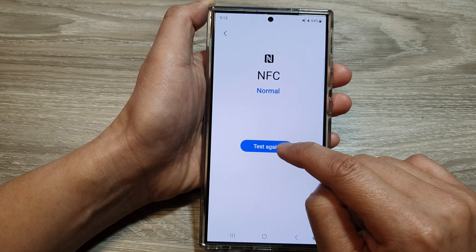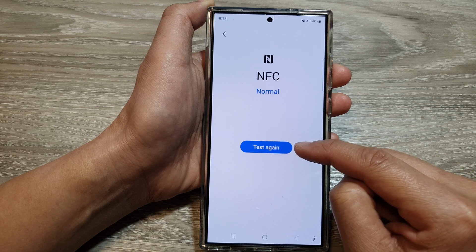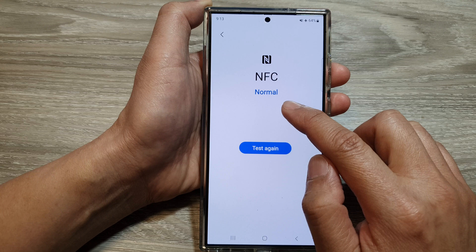Tap on the test again button to retest if it has already been tested in the past. And you can see here, when I tap on the test button, it shows my NFC is normal. That means it is working correctly.